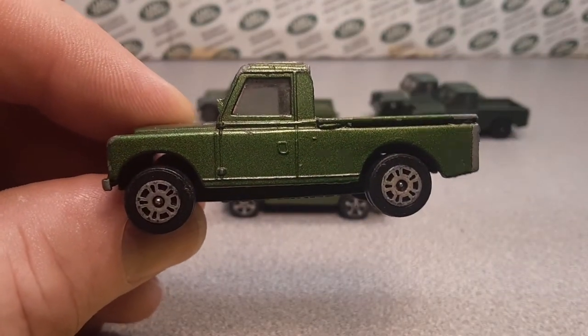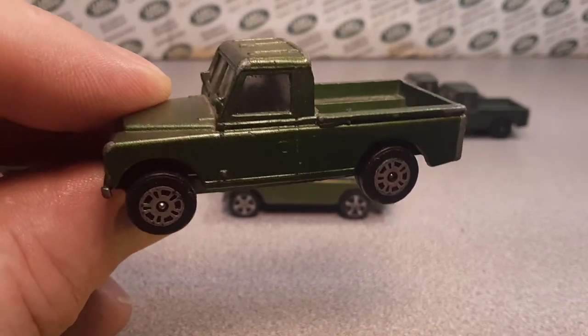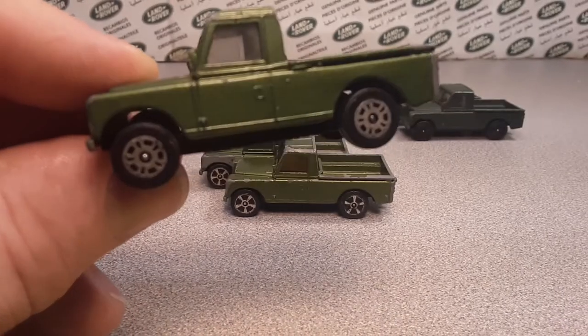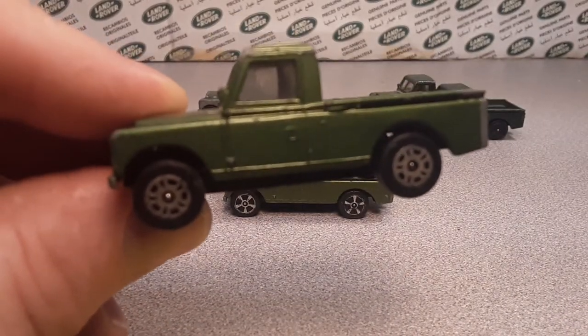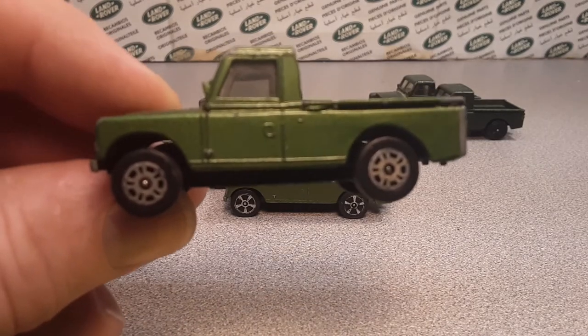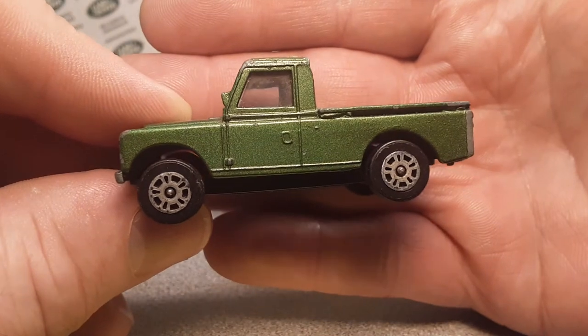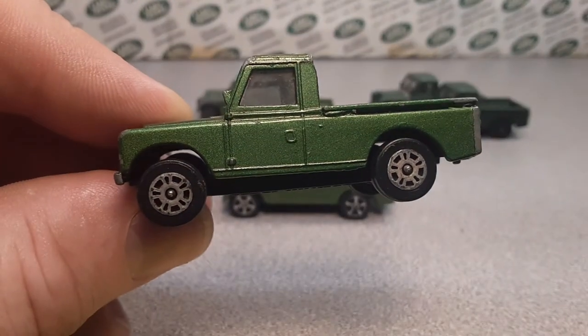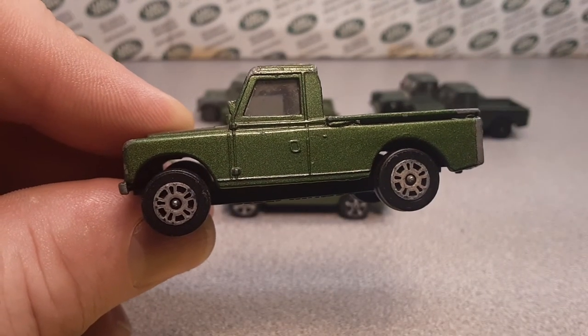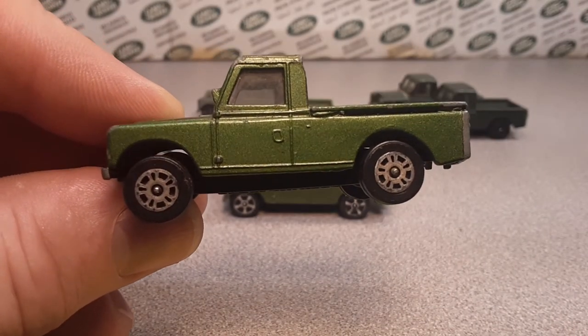Alright, 12 minutes — we've got to get out of here. Thank you for joining me for Corgi Juniors number 16 and 16B, and the '79 Land Rover ambulance. Thank you, thank you — subscribe! And as always, remember: slow traffic, keep right, and have a great Rover day.